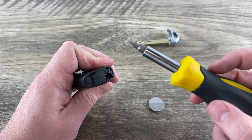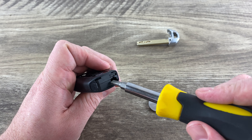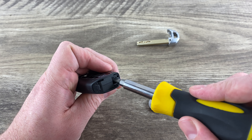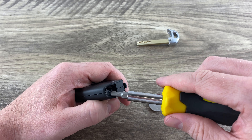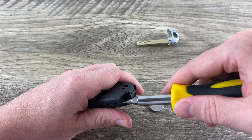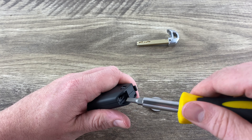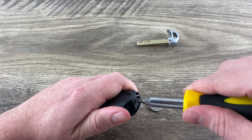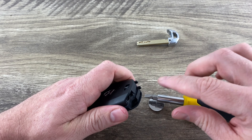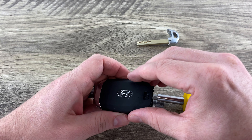Now if you look right here, there's a slot right here. What we're going to want to do is put our flathead screwdriver in that slot and then turn it like that to pop it up. You may have to work around a little bit along there. Just be careful because it's easy to put nicks in the case.